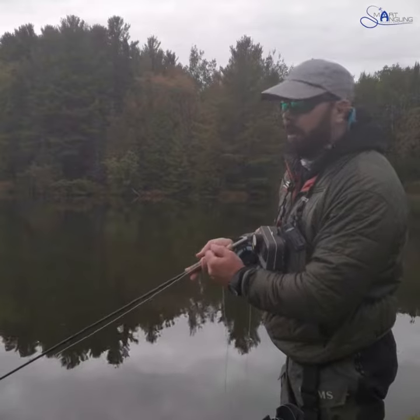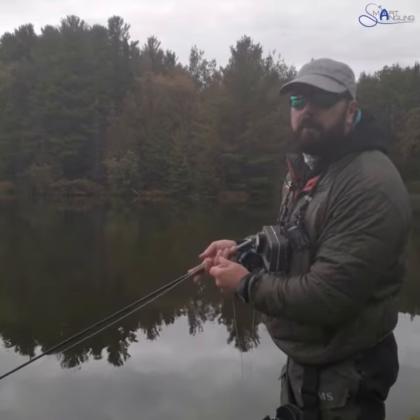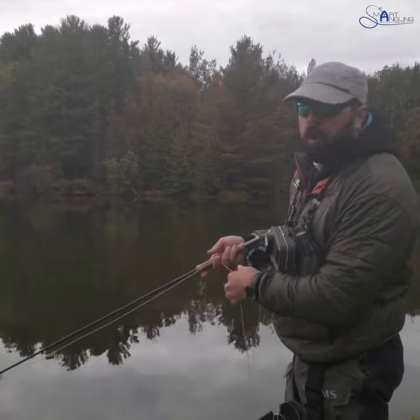Hi, Ian Troop here, Pro Staff for Smart Angling, with a little tip that makes a big difference. Today I'm going to talk about keeping your flies in the water — two tips in one for this one.